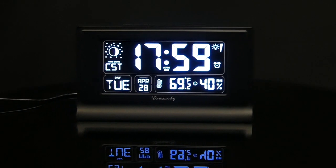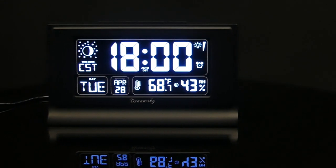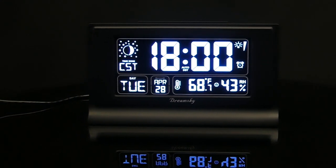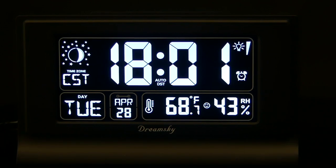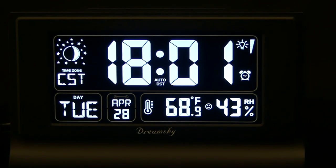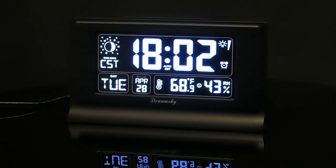First, the most basic function of any alarm clock is telling the time. The clock sets itself as soon as you plug it in and supports eight time zones across North America. However, if you find yourself outside of one of those preset time zones, you can still set the time manually if needed. It also automatically accounts for daylight saving time.